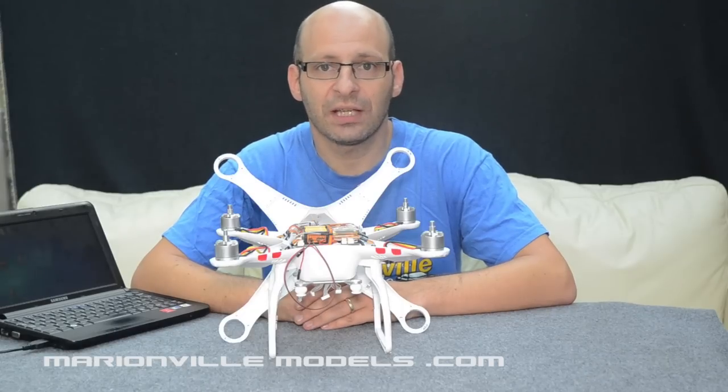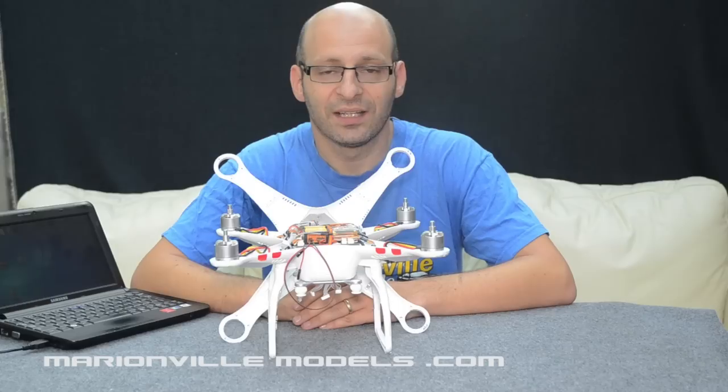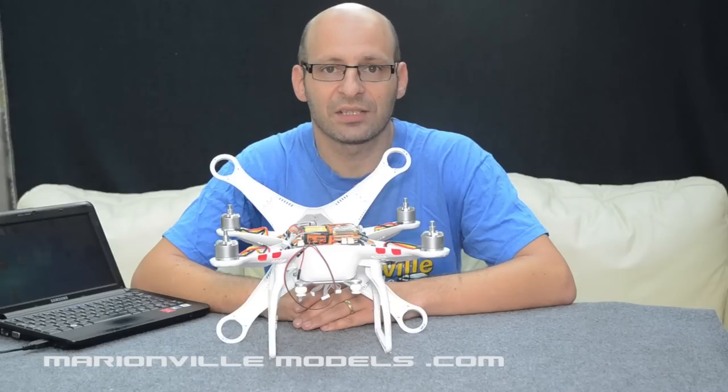In this short video, I'm going to show you how to do a hard reset. Now, very important — you only try this if you're confident. Because if you get it wrong, you could actually brick the flight controller completely and you'll either have to buy a new one or send it back to DJI.